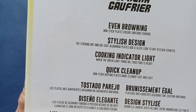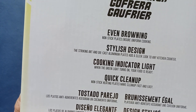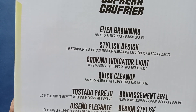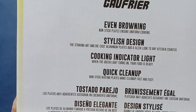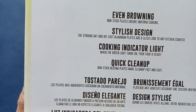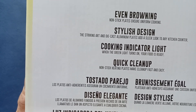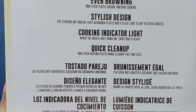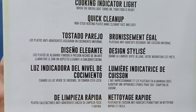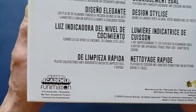The stylish design — the striking art and die cast aluminum plates add a sleek look to any kitchen counter. Cooking indicator light: when the green light turns on, your food is ready. Quick clean up — non-stick heating plates make clean up fast and easy. You can see the same information in various languages as well.